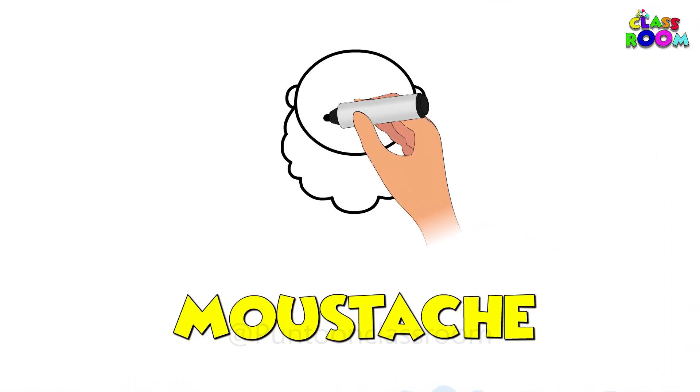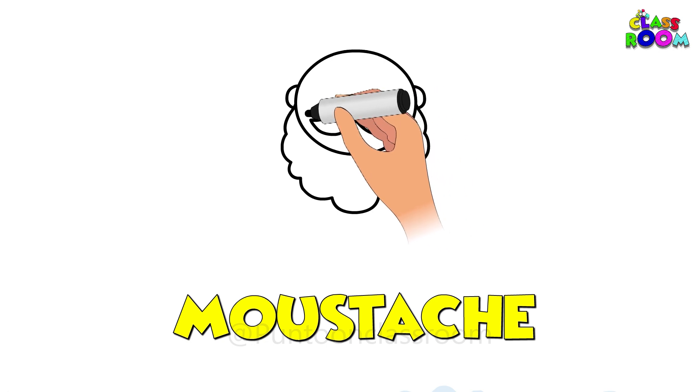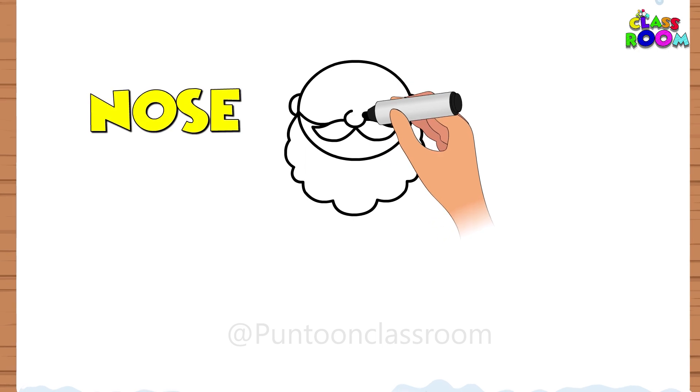And a mustache just like this, along with a curve for the nose.